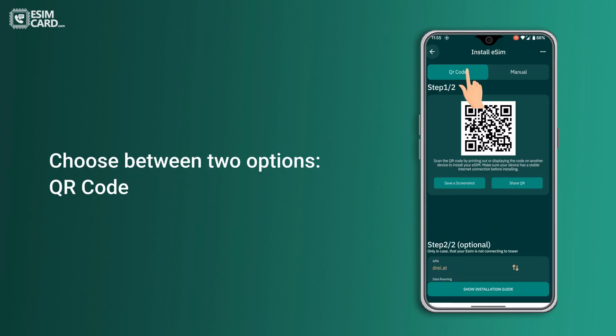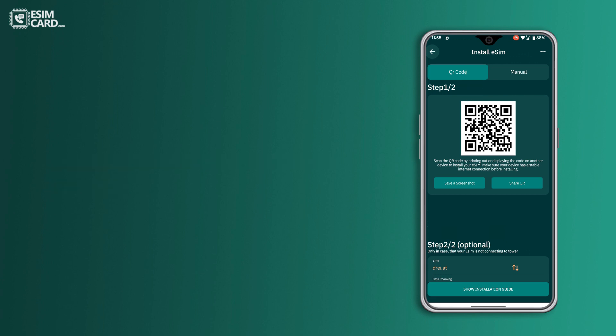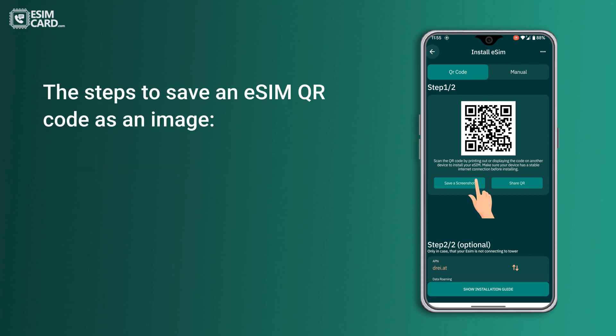Choose between two options: QR code. Here are the steps to save an eSIM QR code as an image — save QR code as image.